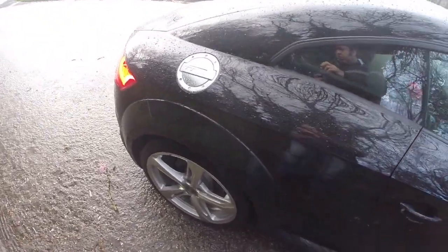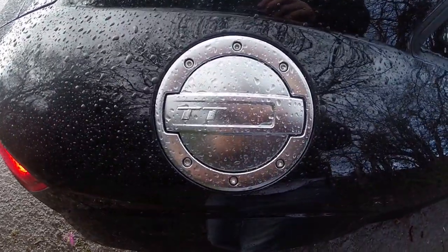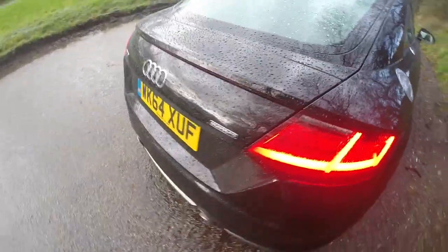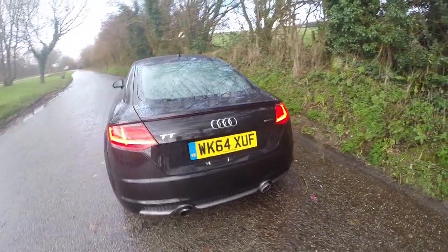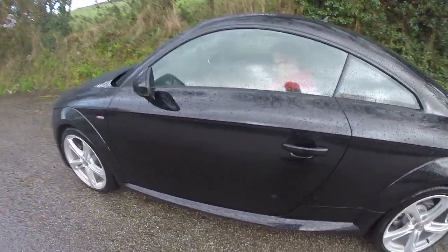Zero leg room down there. Just going to walk around the car. So you've got the fuel cap just like the old one. So this is the Quattro.